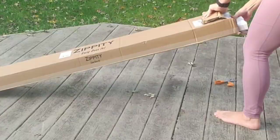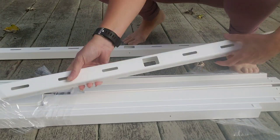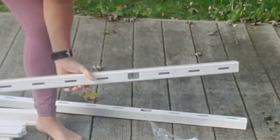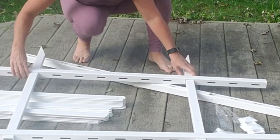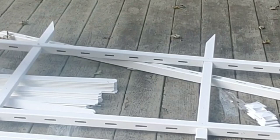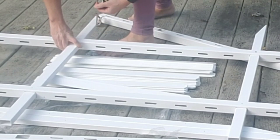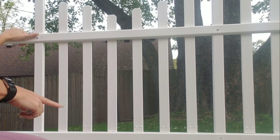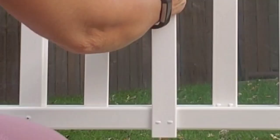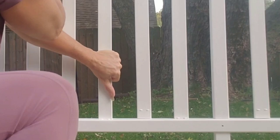This one here has a number three at the bottom, and this one has a number one at the bottom. Online, someone suggested that you take these, insert them in there, then down here, and snap it in. I think that works out really well. Right now I'm just going through snapping them all in.